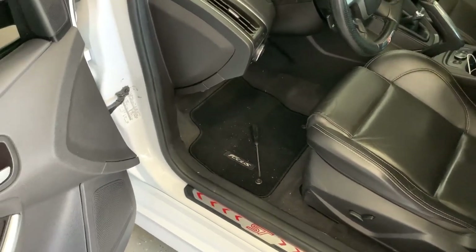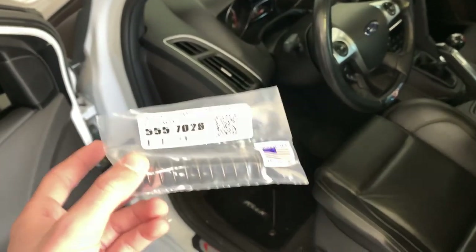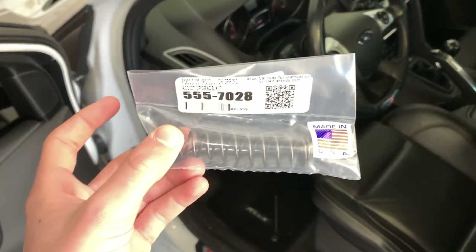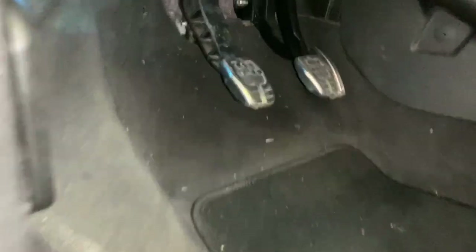What's up everyone. In this video we are going to be installing the Steeda clutch assist spring for the Focus ST and Focus RS. This is on my Focus ST and the spring that is in there — you can see right there — that's what we're going to be replacing.